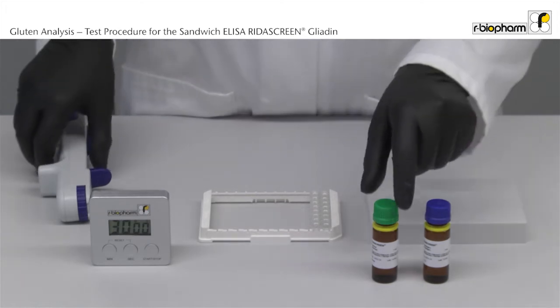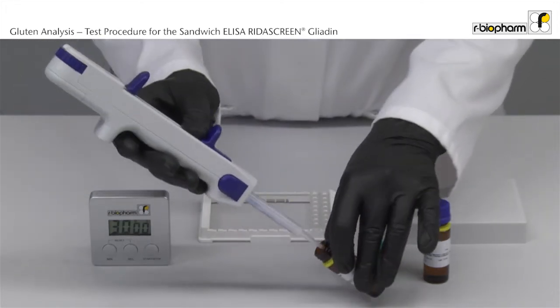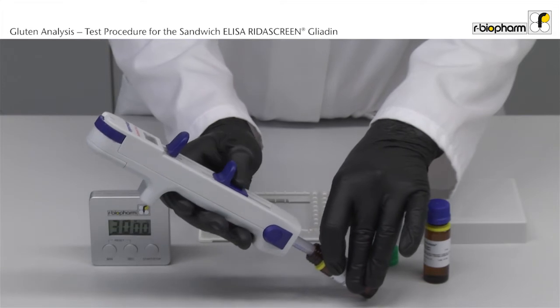After washing, add 50 µl of substrate and 50 µl of chromogen solution to each well with the multi-stepper.